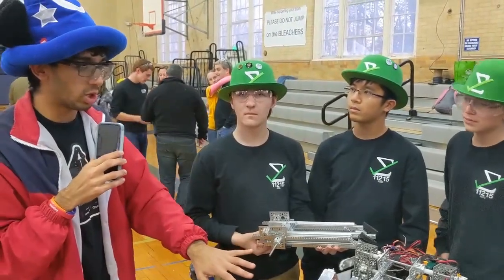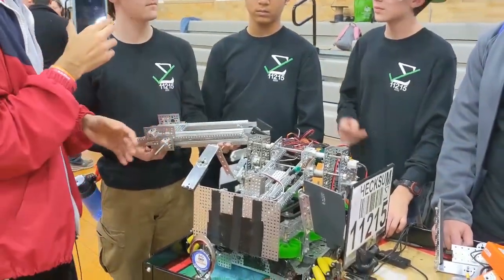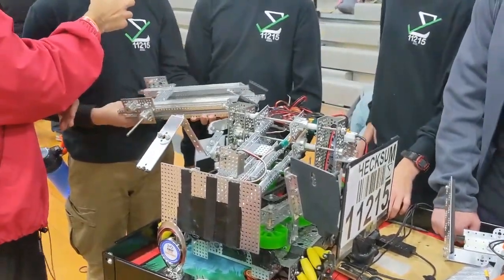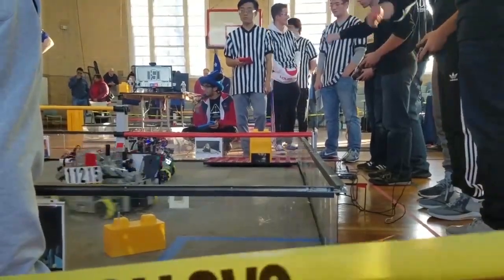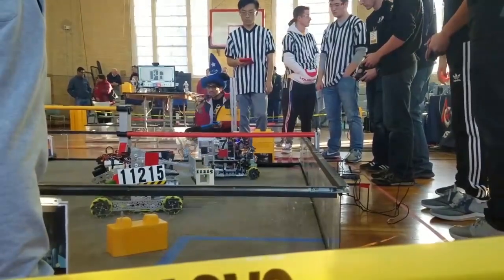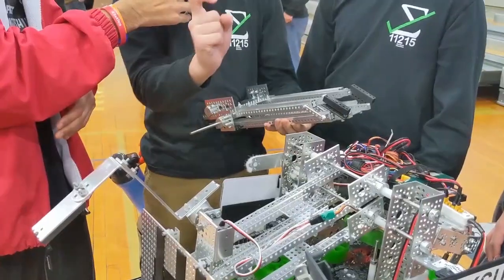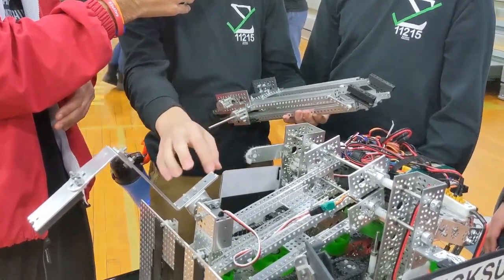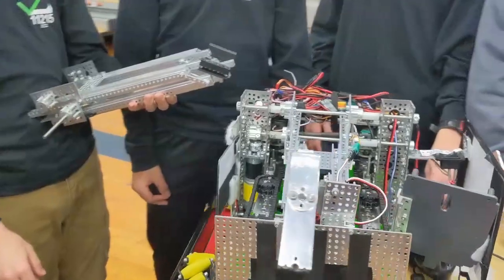And then you've got a really cool claw mechanism. Could you talk a little bit about how you got grip on the block? So with our grip, what we mainly did was with our mechanism here, we just took a plate and put basically a rubber pad with adhesive on it and a little finger that just hooks down and around. That's really cool, and it was able to grip those blocks pretty handily.